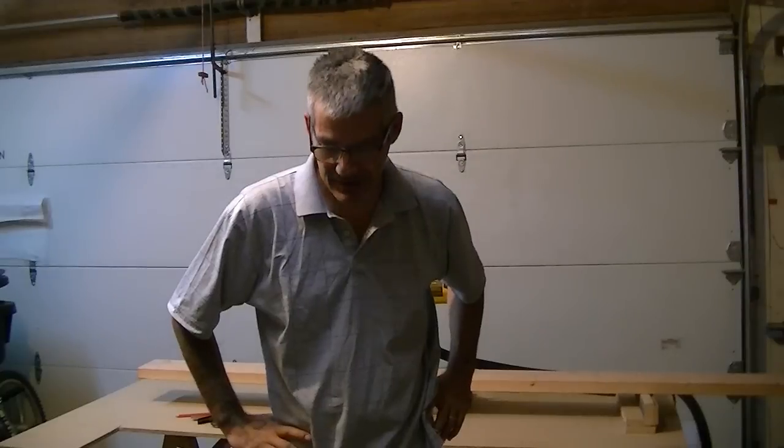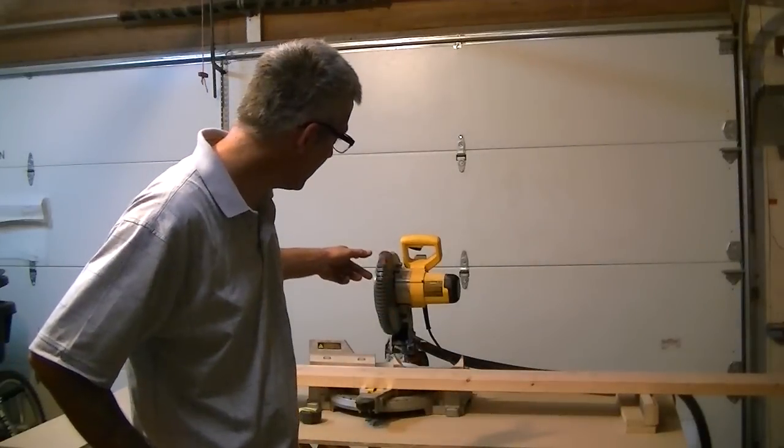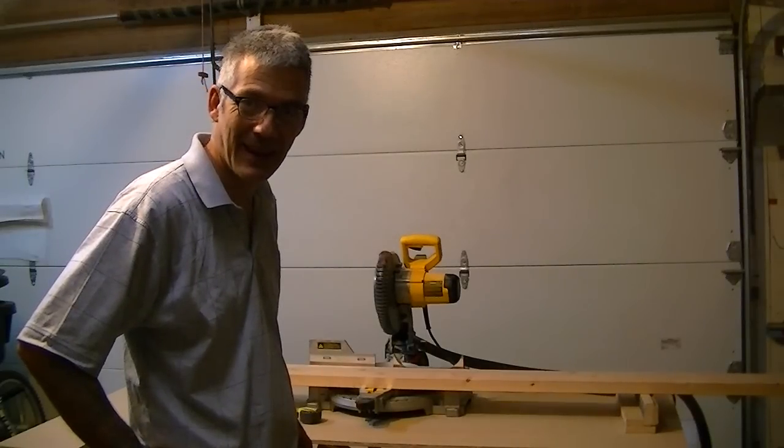Hey guys, this evening I'm going to be making a stool for my garage so I can sit down once in a while. For this I'm going to utilize my electric miter saw — there's just too many pieces to cut and too many angles.